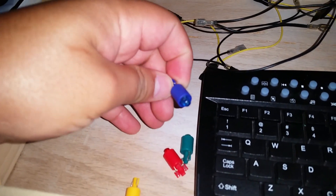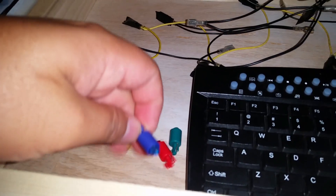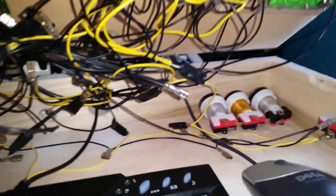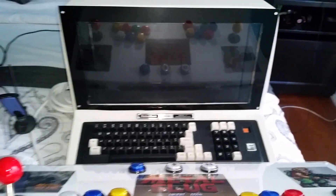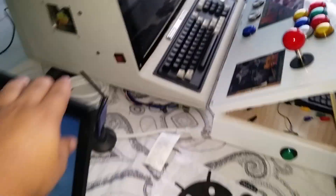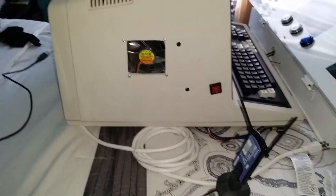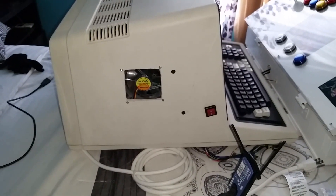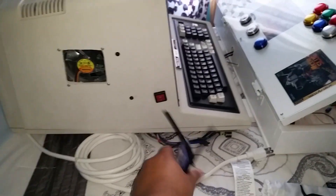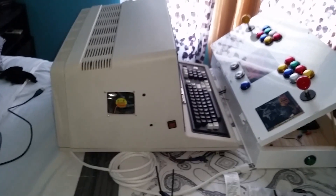I have four LED colors: blue, green, red, and yellow. I also have some extra buttons with the chip already wired. Let me open this case so you can see the inside. I also have a fan with a blue LED — blue is my favorite color, so I went with blue throughout.